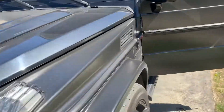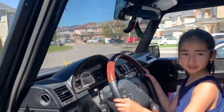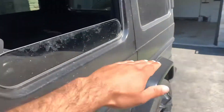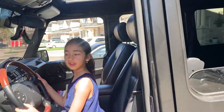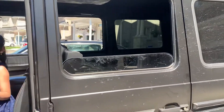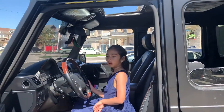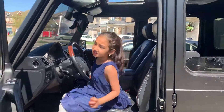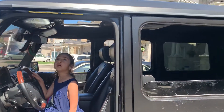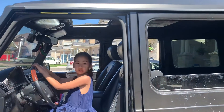Okay baby, listen — I have an idea. When I cut right here, from here all the way, we're gonna make it convertible. What do you think? Yeah, completely — everything out: windows, roof, door frame — make it just one convertible. Move everything.